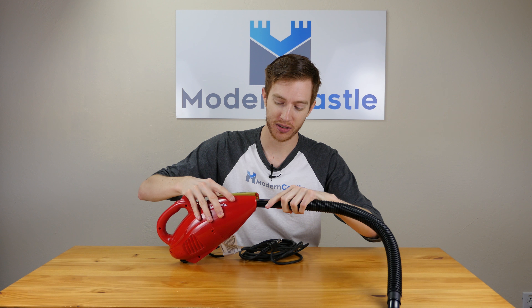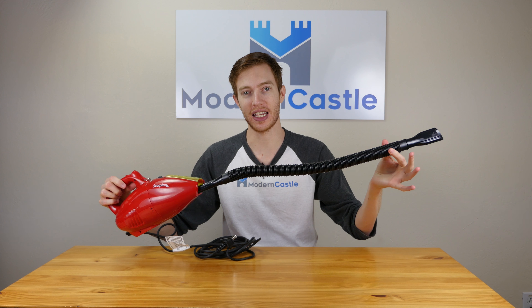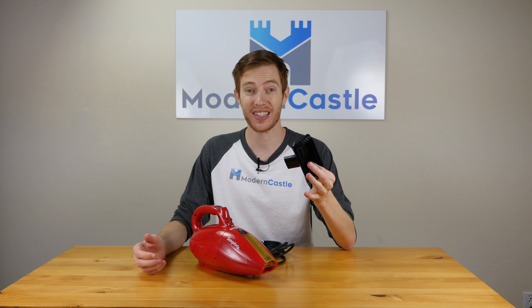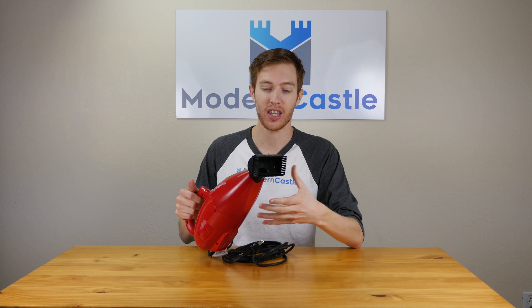The hose simply slides into the main suction slot and gives you a little bit of extra length if you need it. Lastly, we have the dusting tool that also simply slides into the suction slot and you're all ready.